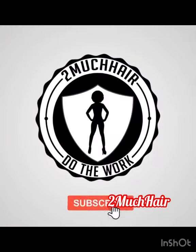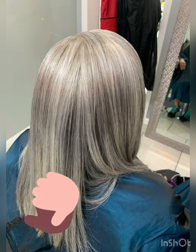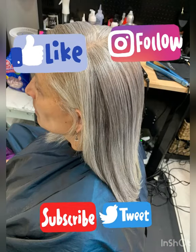Thank you guys for coming back. Check out my YouTube channel at Too Much Hair. Please share this video and let me know what you think.